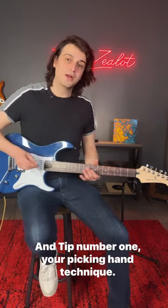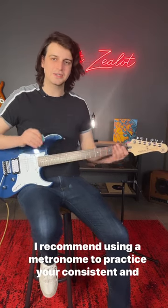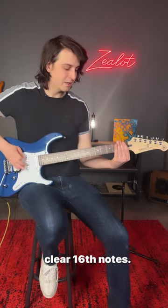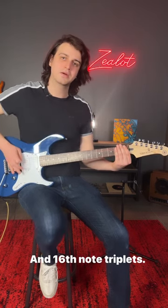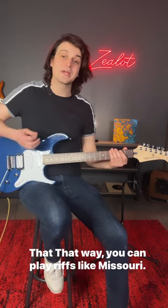Tip number one: your picking hand technique. I recommend using a metronome to practice consistent and clear sixteenth notes and sixteenth note triplets. That way you can play riffs like Missouri.